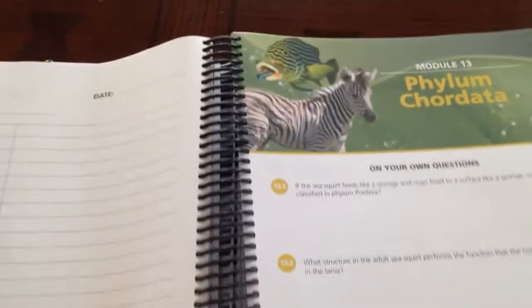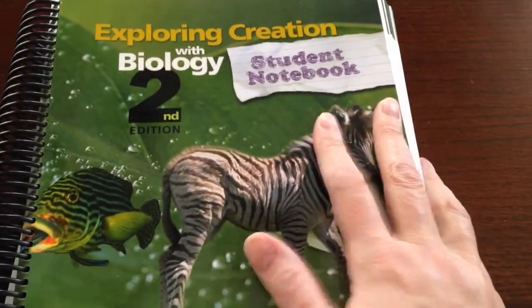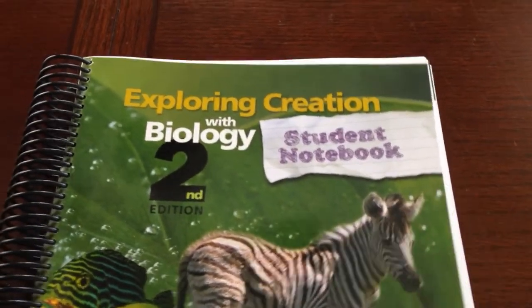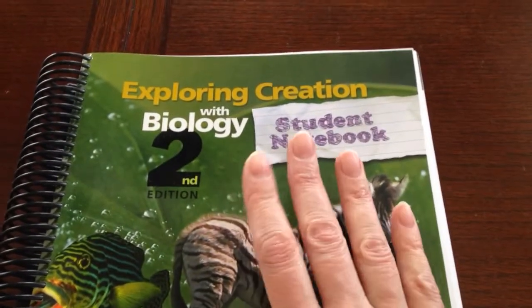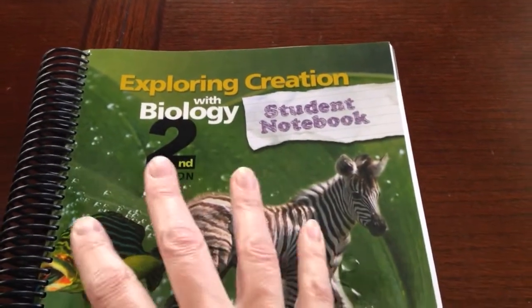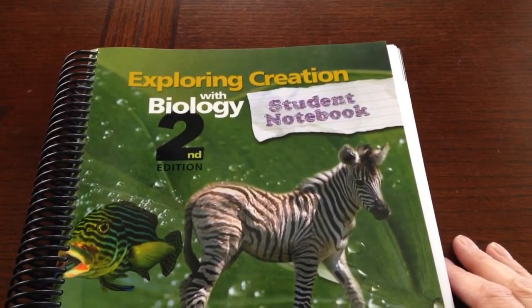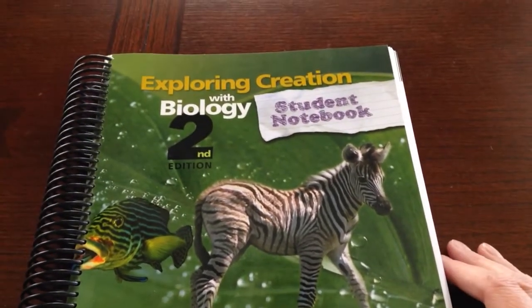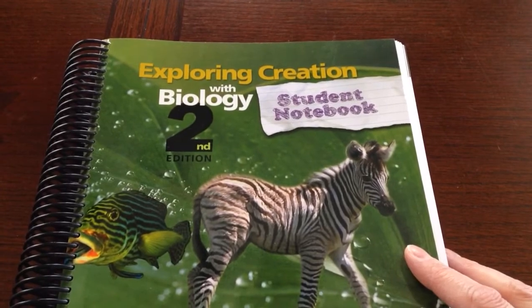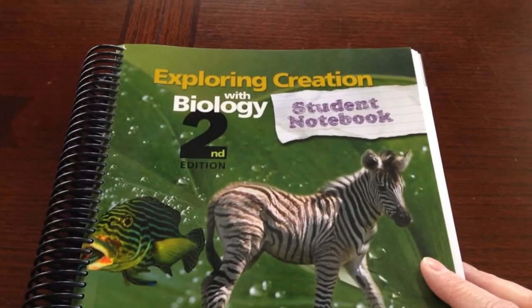That's just an example of what you get in here. This is the more expensive version of notebooking — I believe I spent about $25 or $26 on this. It's on sale at different places at different times. Frankly for me it's just going to be a time saver; I don't have to print a lot of things and it's all in one spot. They also have these for the other sciences too, so check those out. If you have any questions or comments, leave them down below. Click the links in the description box, and be sure to watch the first video so you understand what this program is about.